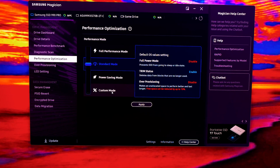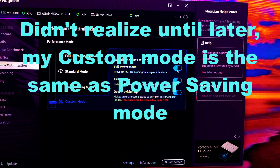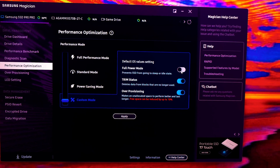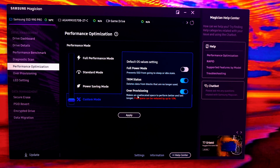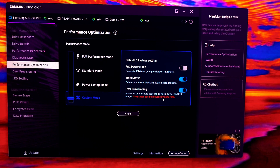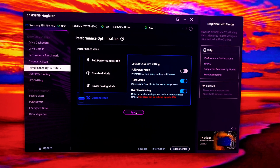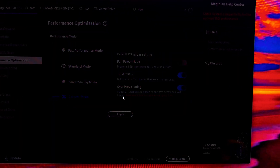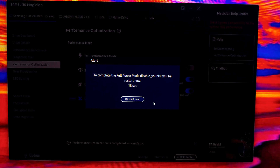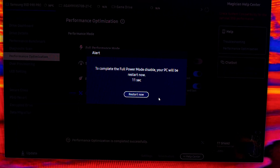Let's go back to Samsung Magician and switch from full performance mode to custom mode. I'm going to disable the full power mode that prevents the SSD from going to sleep in idle state — I want it to sleep to make the drive last longer. I also want to enable over provisioning to make unallocated space perform better and last longer, while trim status stays enabled. I'll hit apply and confirm the restart prompts.